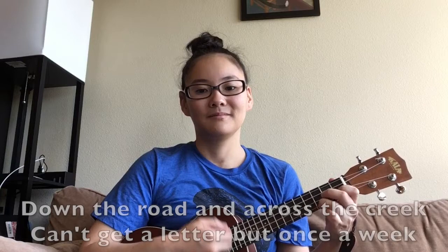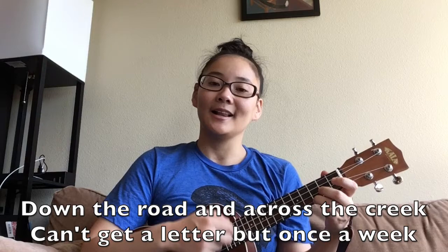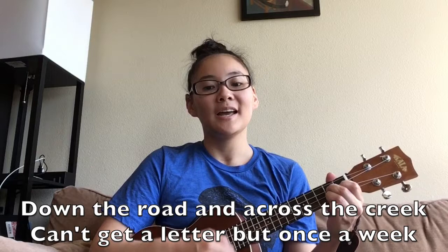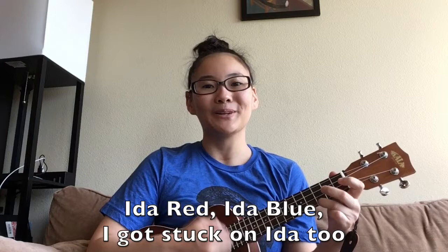The song that we are going to be singing today is called Ida Red, and it uses only five pitches. Let's see if we can guess which ones those pitches might be. Down the road and across the creek, can't get a letter but once a week — Ida Red, Ida Blue, I got stuck on Ida too. What do you think those five pitches were?